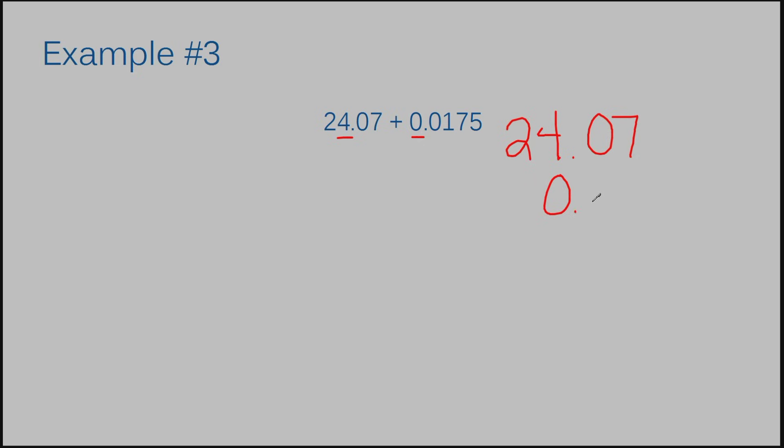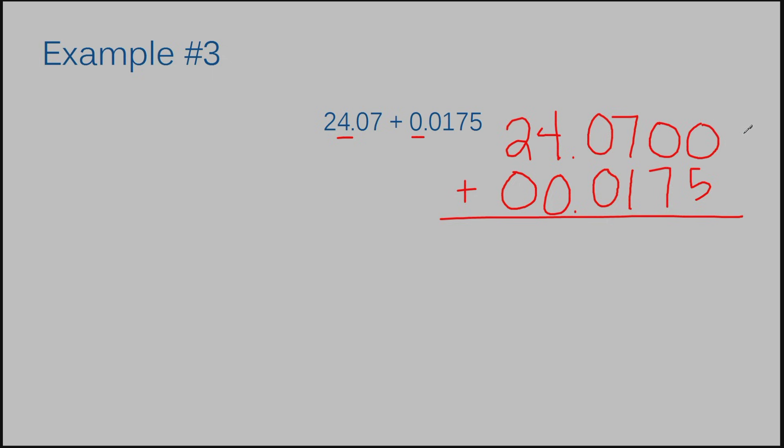I'm going to write my decimal in. Now I'm going to fill in the rest of my number: zero, one, seven, five. For this example, I have more than one place that is missing a number, so I'm going to fill in a zero for all of those places — putting in a zero here and two zeros here. Now I'm going to add like normal. Zero plus five is five. Zero plus seven is seven. Seven plus one is eight. Zero plus zero is zero. Bring my decimal straight down. Four plus zero is four. And two plus zero is two. My answer to example number three is twenty-four and eight hundred seventy-five ten thousandths.